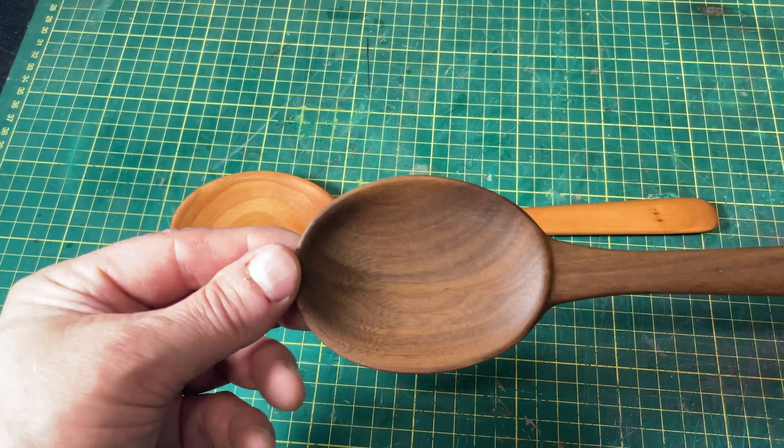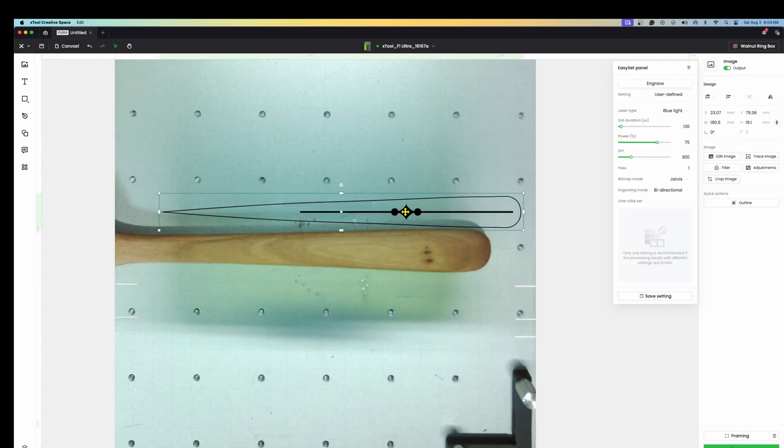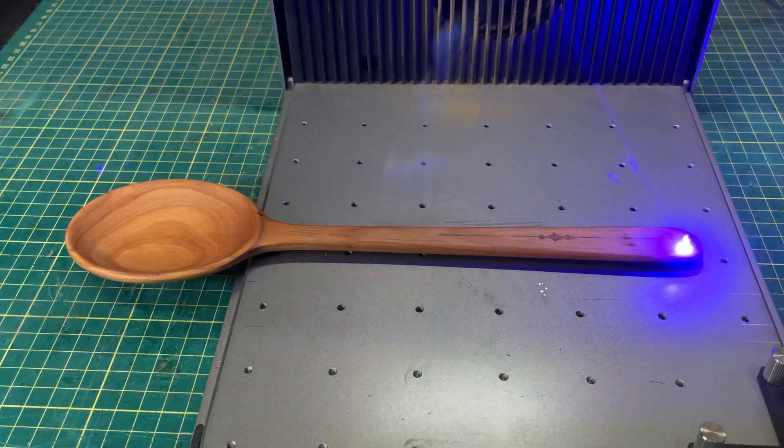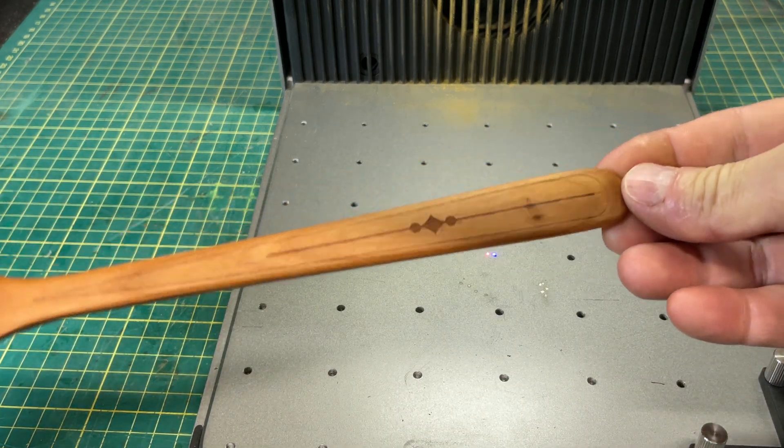I finished up the cherry spoon and put some mineral oil on it and it looks pretty nice. I'll also bring in a walnut one — this design looks good in pretty much any hardwood. Since we are a laser channel, I did a little engraving on the handle — just a small design to dress it up a bit. If you're taking these to a craft fair, you're going to sell tons of them, and you'll sell even more if you can do some live engraving on them.